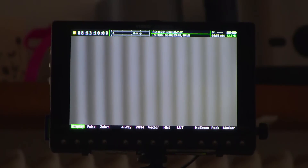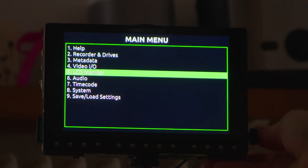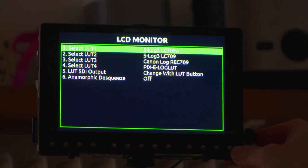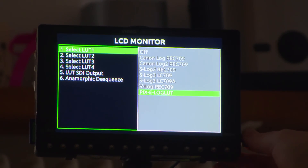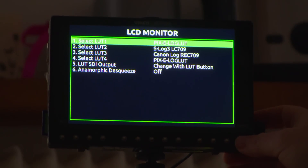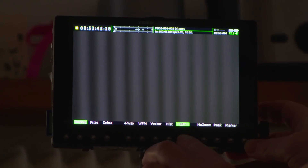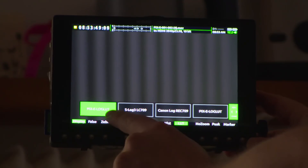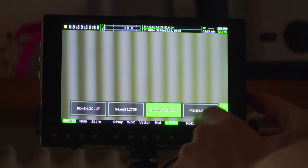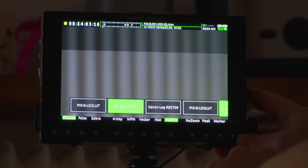You can store as many LUTs as you want and you have four slots to store them in. So we've inserted the SD card — we want to apply the LUT. Come back into the menu system and go to LCD Monitor. You can pick any of the four slots; I'm going to take slot one. You can see now the Pixie log LUT, which we created on the computer, is there — I'm going to select that. It's now selected as LUT1. A short press will apply the LUT, and a long press lets you verify the slot and choose between available LUTs.